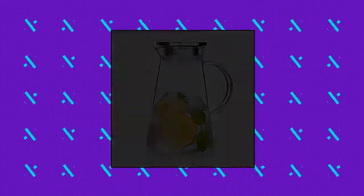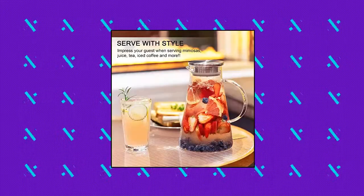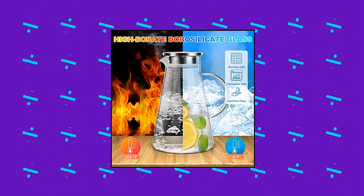Suze Teas 2.0 liter 68 ounce glass pitcher with lid. Superior heat resistant borosilicate glass pitcher, BPA free and lead free, durable, refrigerator safe.